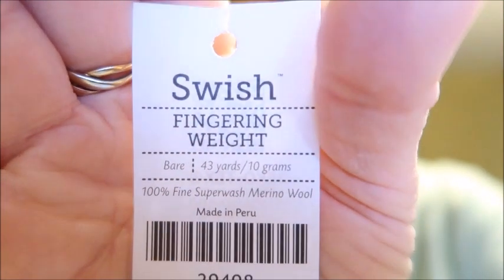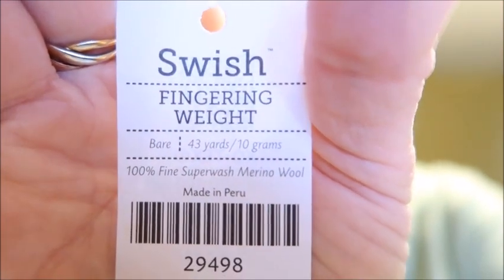I have opened up the skeins — I'll show them to you in just a minute. This yarn is from Knit Picks. They are little 10 gram mini skeins. They are Swish. I'll show you the label because I have taken the labels off. It is Swish fingering weight yarn — I had to turn it around because I can't read it backwards. It's 43 yards, 10 grams. This is their Bear brand of Swish.